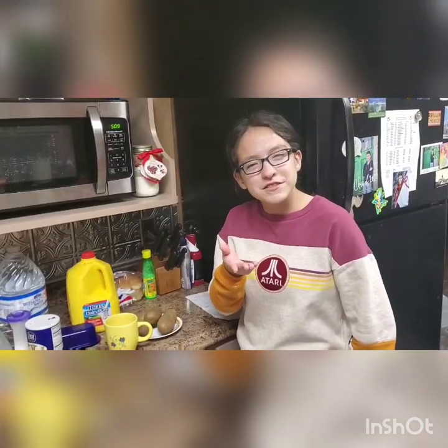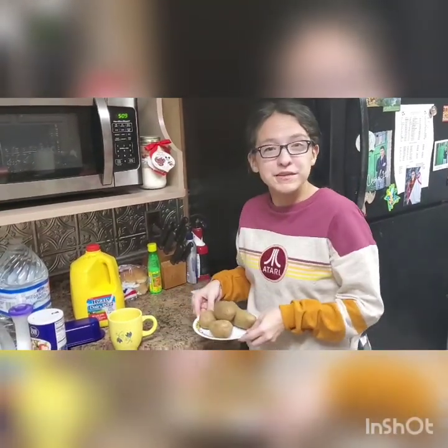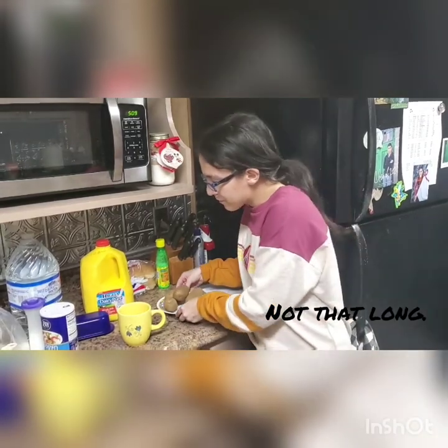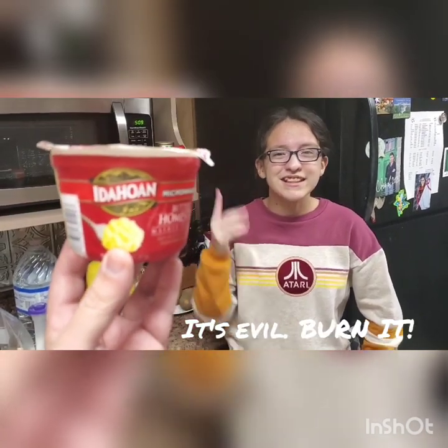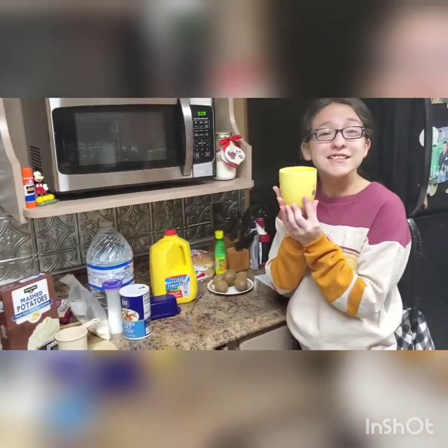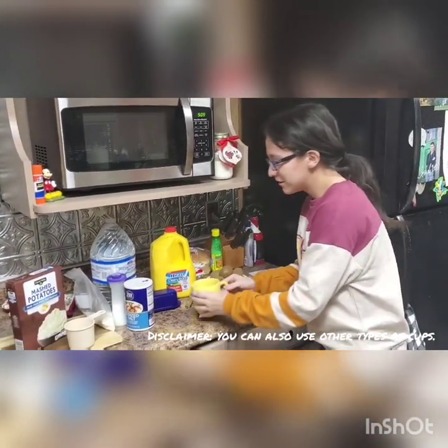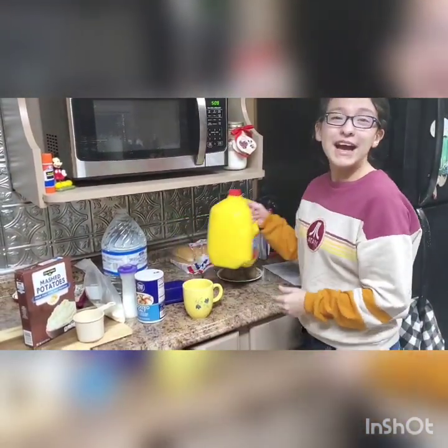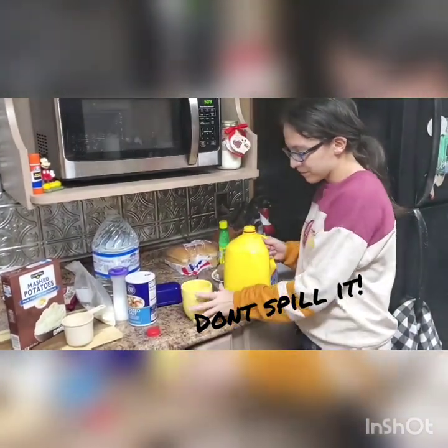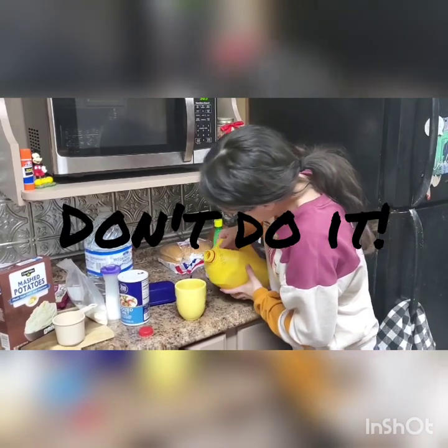Now, you might ask yourself, why don't you just make some real mashed potatoes? Imagine how long that would take. And we did talk about this earlier. But what about this? Get that out of here. Now, we are going to use this cup for our mashed potatoes. So first, you're going to add a tad bit of milk to the bottom of your cup. This is just eyeballing it. Just a tad.